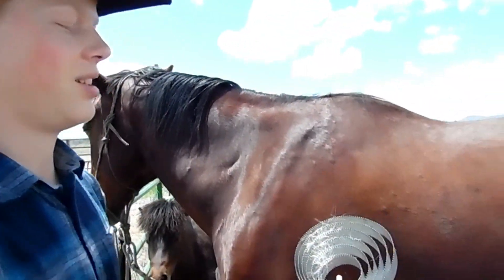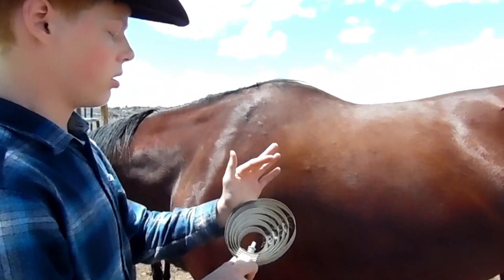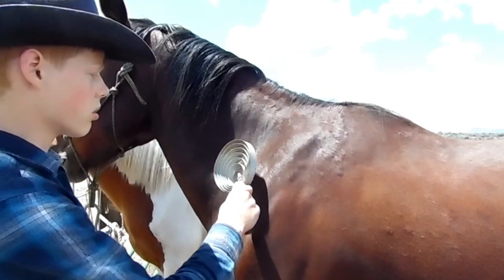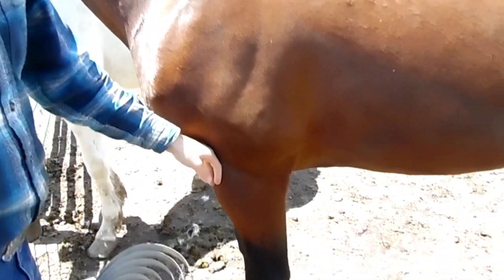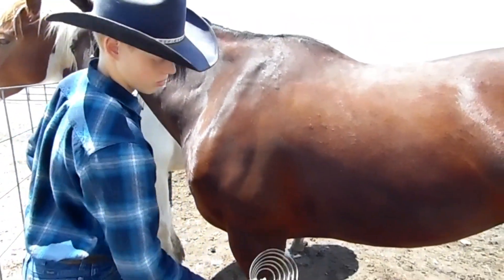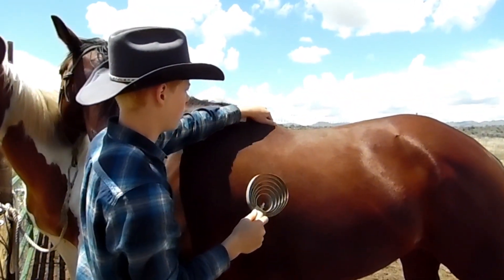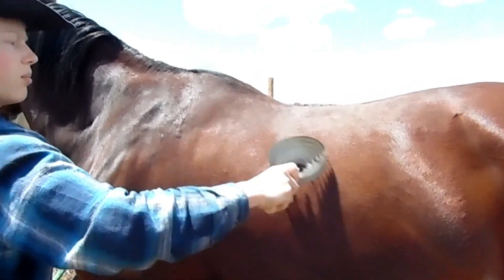You'll find these at feed stores and such. They're made out of metal — they don't hurt the horse, but they just bring out the dirt. You'll start up here and brush along, going with their hair, and you'll be careful around the bony areas. Like they've got bony areas here, and around here it's a lot of muscle and stuff.